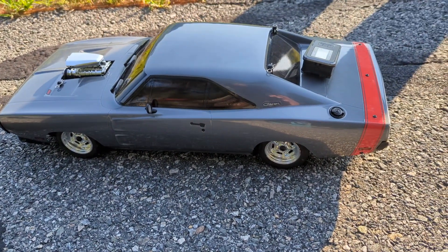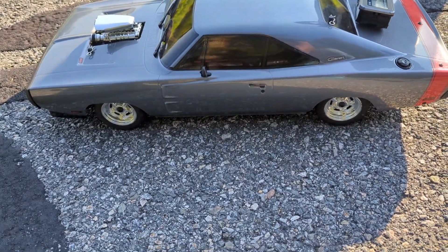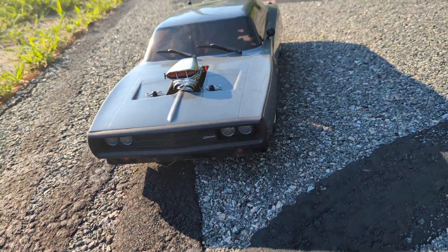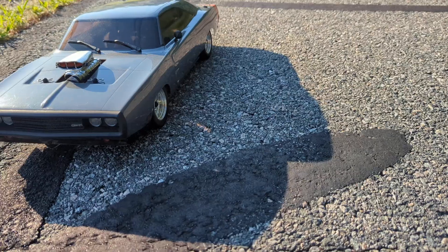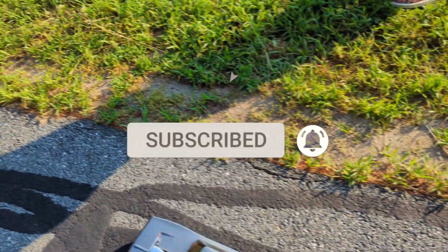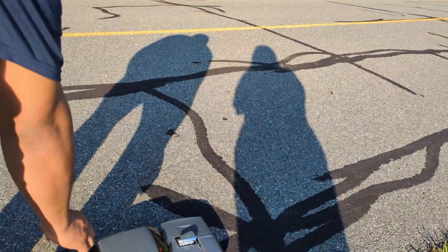I forgot how much I paid for it, but it was like two something. Man, cheap. $270 for this car, got it on sale. 52 out the box — 52 mph. All I did was put a 3S battery.